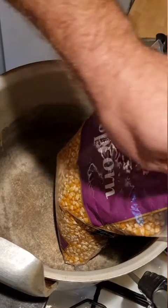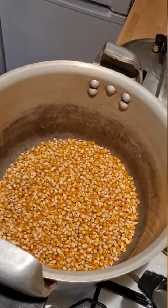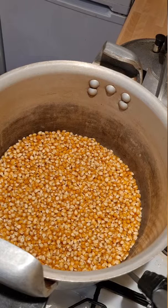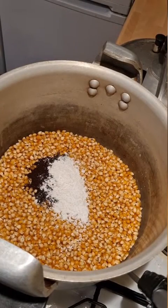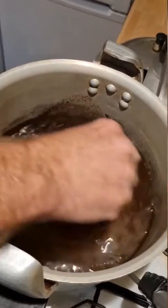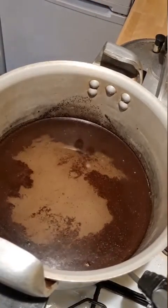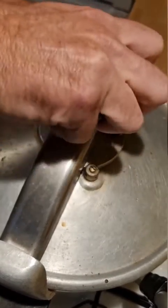This is how I make popcorn grain spawn. Put about an inch in the pressure cooker, then add a tablespoon of gypsum and a tablespoon of coffee. Cover it with water so it's about two inches above the corn, and then pressure cook that for 20 minutes at 15 psi.